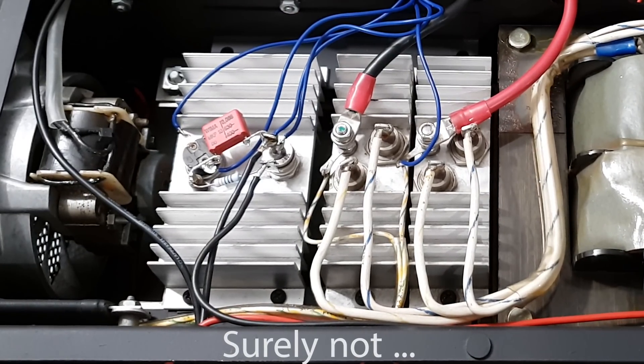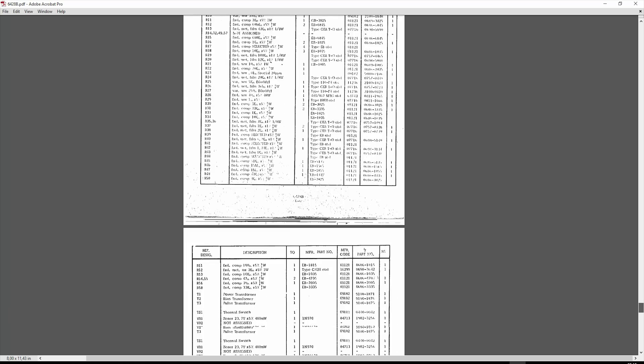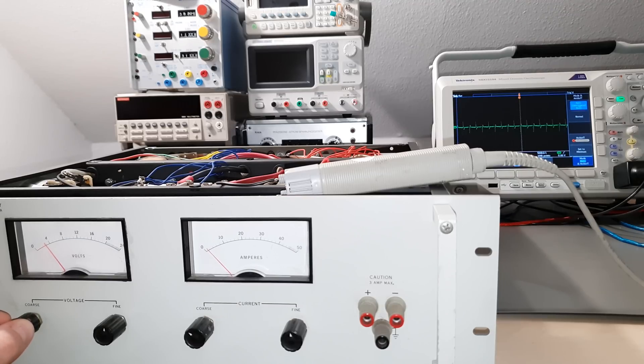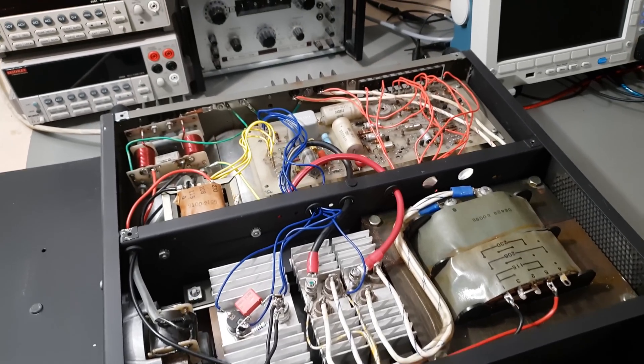Where are the cooling facilities which are supposed to make that possible? Well, that's what makes it interesting. There are no power transistors in here. The regulation is happening on the primary side of the mains transformer and these thyristors are responsible. That's a very energy efficient and easy to build approach, but they had to equip all of these big expensive components in order to get competitive specs.